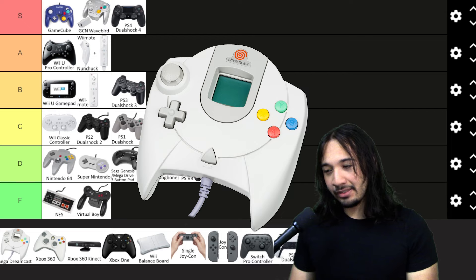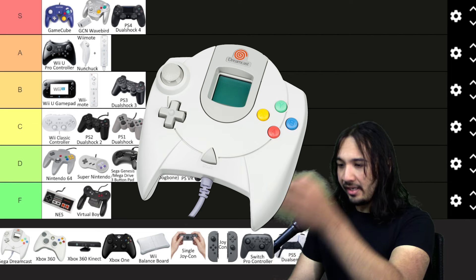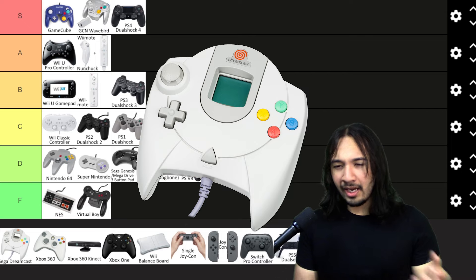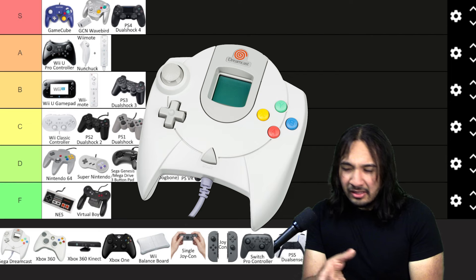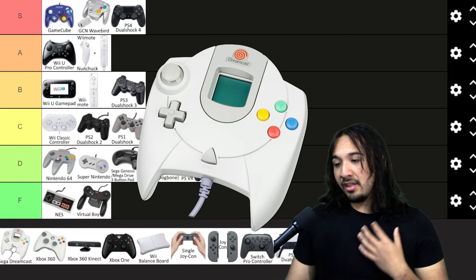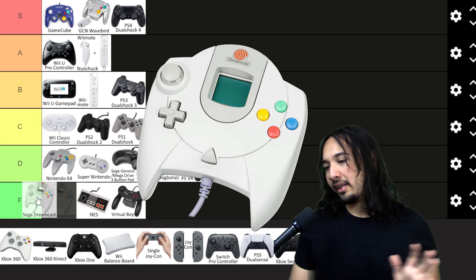The Sega Dreamcast controller — some people love it, believe it or not, but I'm not one of them. If you just look at the controller, it's just weird and strange. It looks like a control pad for a spaceship, but that's not a good thing. This feels like a massive controller with awkwardly placed buttons, control stick, and D-pad — nothing with it makes sense. I think the Dreamcast had a lot of great games, but I don't like the controller at all. The concept had potential, but the execution was just bad.